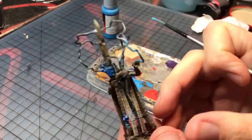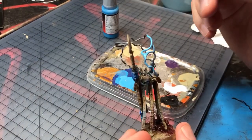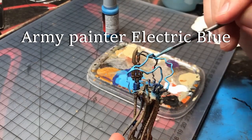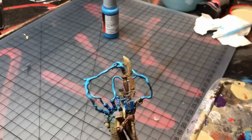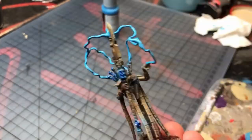When the glue is completely dry you can come in and apply two coats of Army Painter Electric Blue. Although if you're painting some electricity coming out of your Weirdboy or a psychic attack from a Tyranid Zoanthrope, you'll want to change those colors to green and purple respectively. Just make sure it's cool and you're having fun.